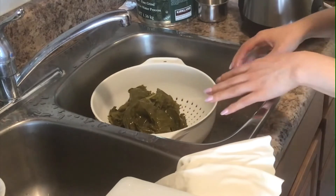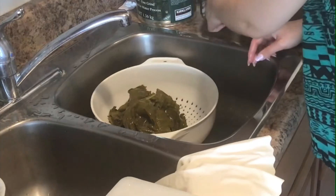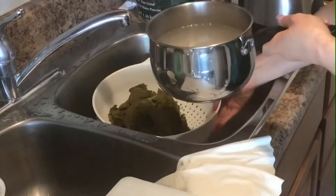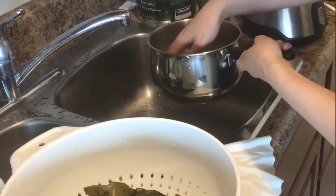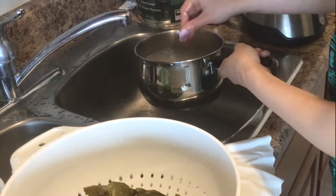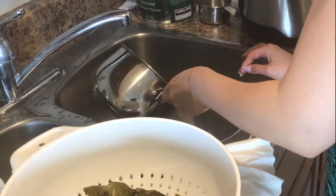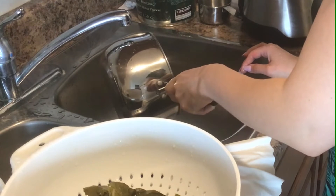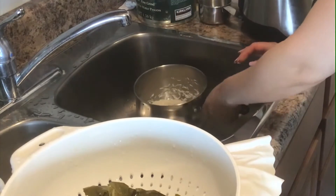I will also need one cup of rice. I rinsed my rice and now I'm just going to drain the water. So rice is ready.